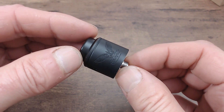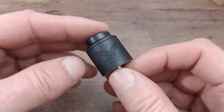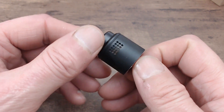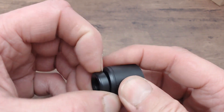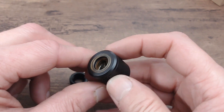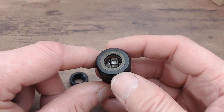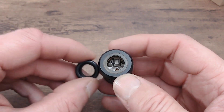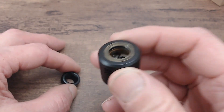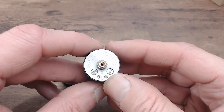Here we are with the RDA itself. This is the 25mm matte black version. On the front it's engraved with the Valhalla logo and it says Valhalla. On this side you've got your honeycomb airflow - 15 holes on one side, 15 holes on the other side. On top is an 810 drip tip. Inside there's a little ultimate insert which I'll show later. The base says Vapors Cloud, and installed there will be your squonk pin.